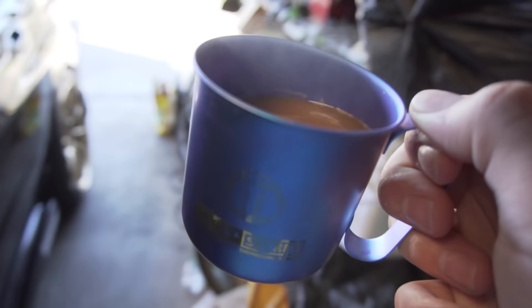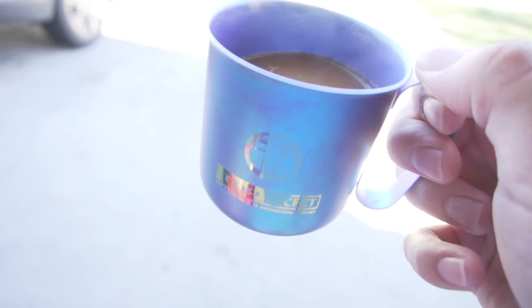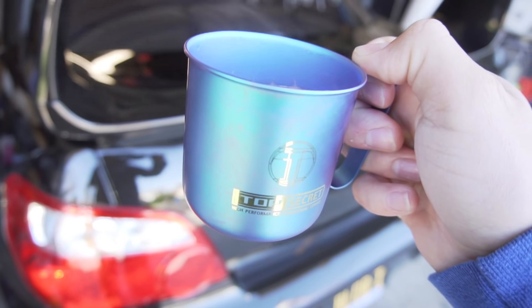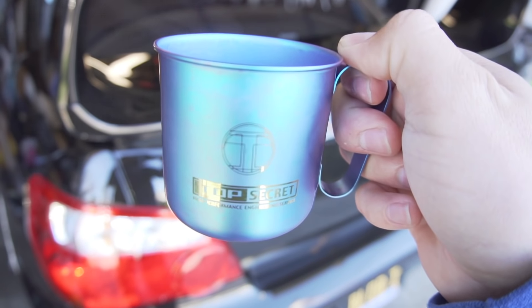This is the Top Secret titanium coffee mug — and of course it changes colors in that anodized blue and purple colorway.